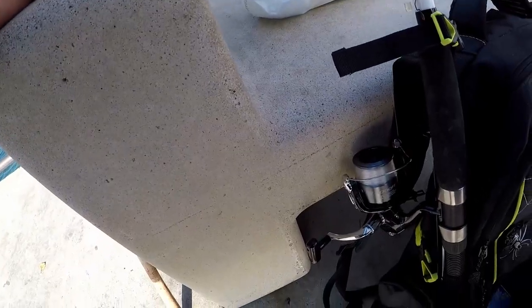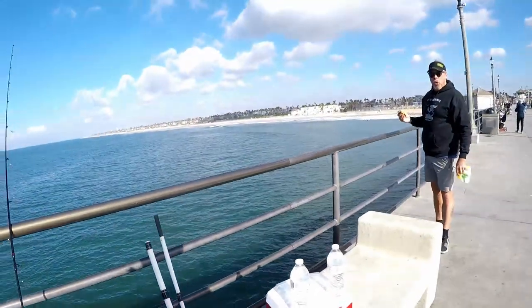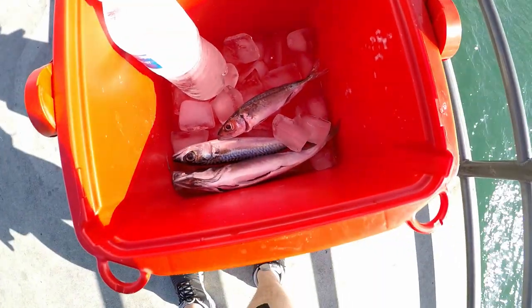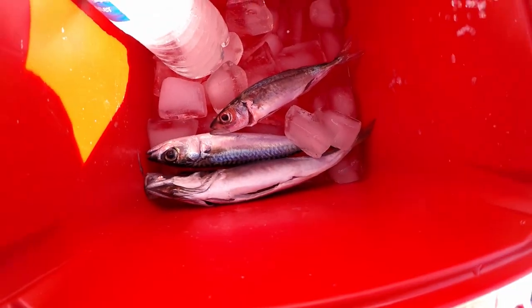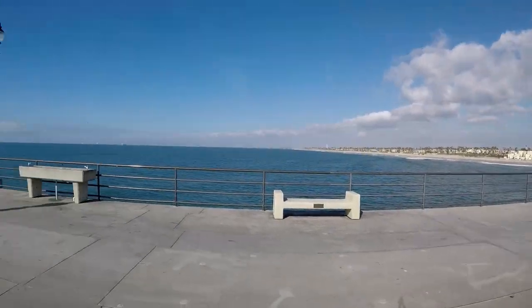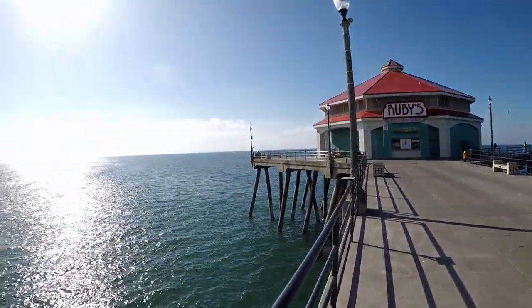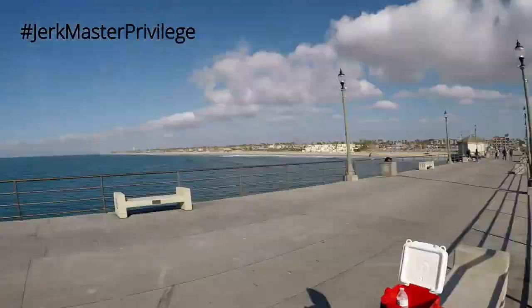Check this out, Greg — how are these grabbing you? You got the food, I got the beverages. Alright guys, I think that's gonna sum up my fishing trip. I got three mackerel — one, two, three. This is Huntington Beach at its best. Got Ruby's Diner down here, Surf City Diner. I call this the jerk master privilege.